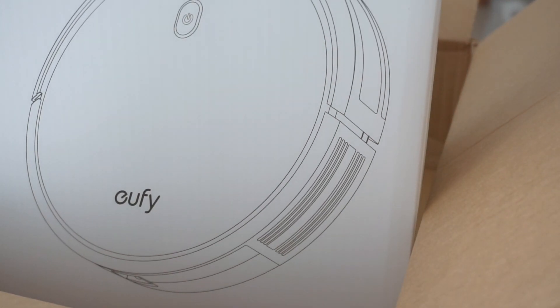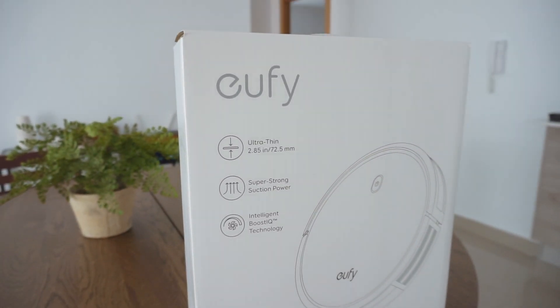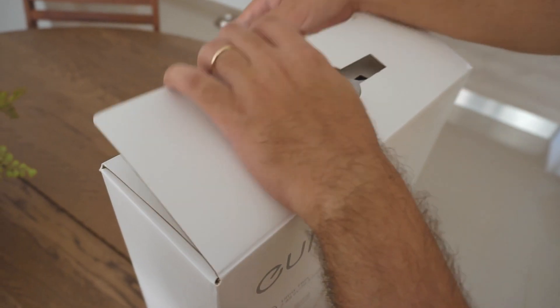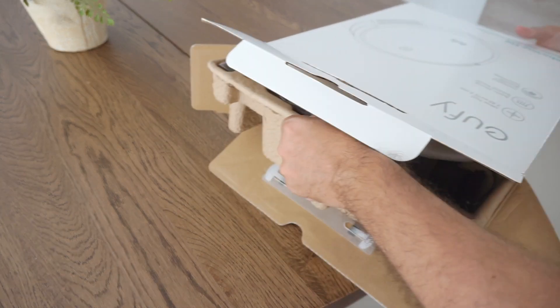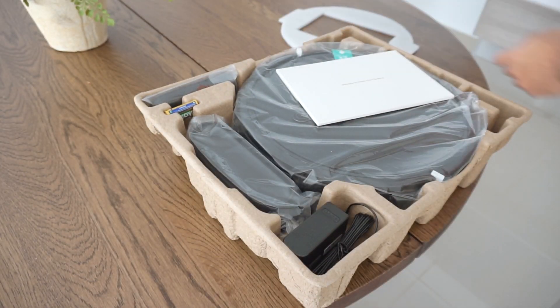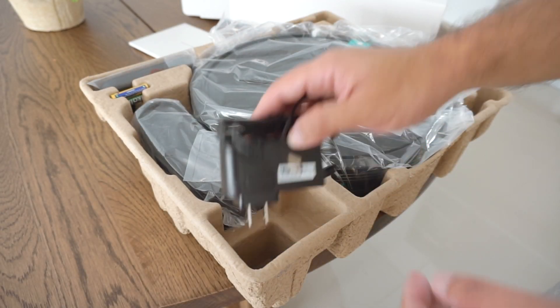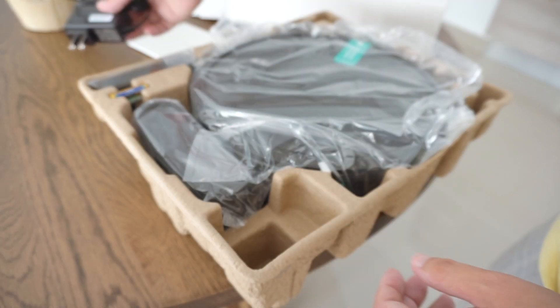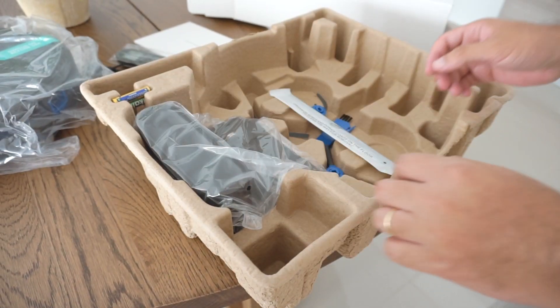We will be unboxing the new eufy RoboVac — this is one of the older models, the 11S. I thought it would be a good idea to show you an unboxing, show you what comes inside the package, and let you know if we like it. It has a charger connector, a remote, the vacuum robot itself, and the docking station.